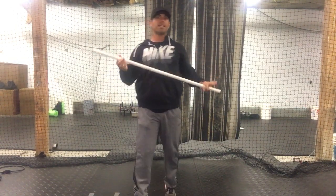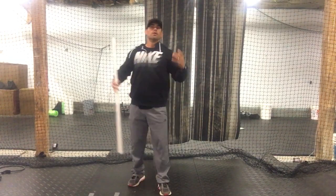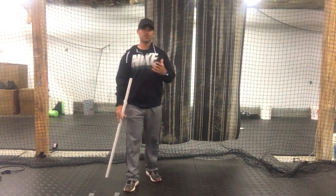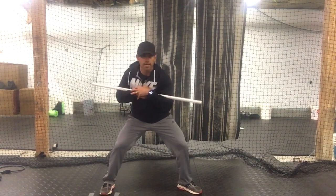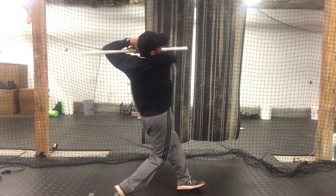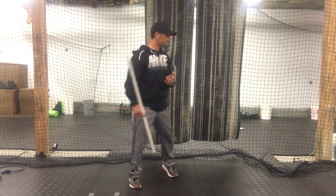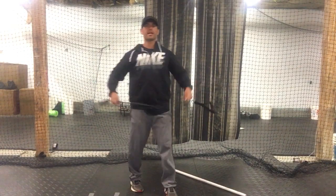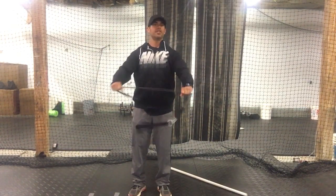PVC sticks are great to use. I also like using heavy bats — something 20 to 25 percent heavier than the bat you're using. Another good drill is to take the PVC stick and just work turns from shoulder down, finish the turn, and talk to them about feeling that. Also do various upper back strengthening exercises like band pull-aparts.